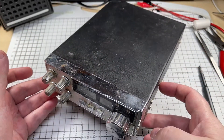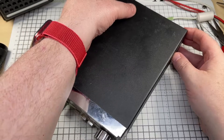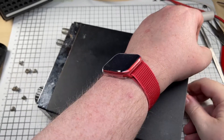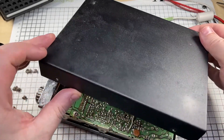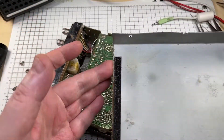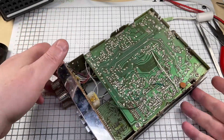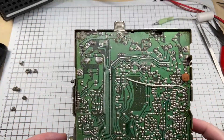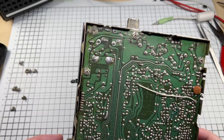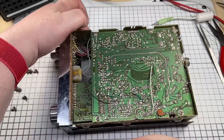Straight away you can see the needle's stuck, which is kind of common. Let's have a look inside and see if there's any surprises. Sure enough, it's as dirty inside as it is outside, so that's going to have to have a good clean. There are some nice blobs of dust but the circuit board looks okay, so no nasty surprises there.